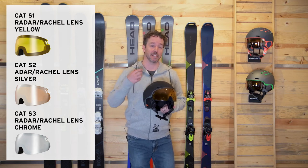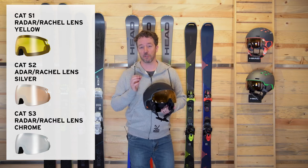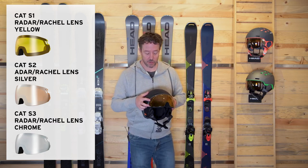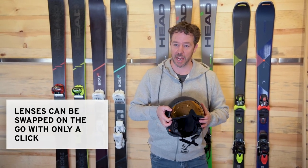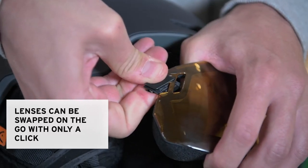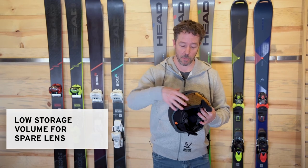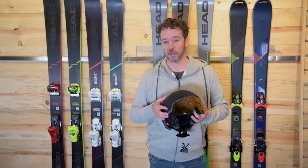The S3 is the darkest lens for the brightest light that you're going to run into — those super sunny days. The system is very easy to exchange. There's an anchor point on each side of the lens. You just use your thumb to engage it and that fixation device will pop right off. You can take your lens out of your pocket and easily exchange it for whatever light you're working with on that particular day.